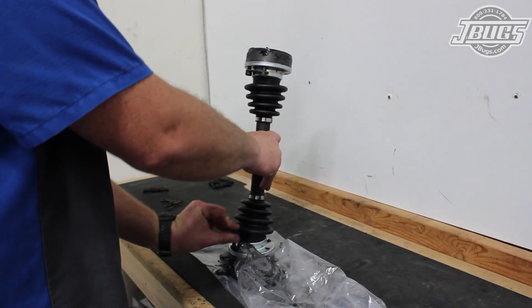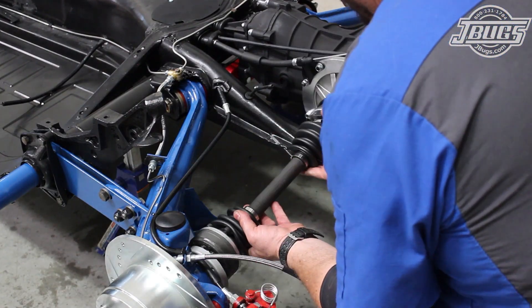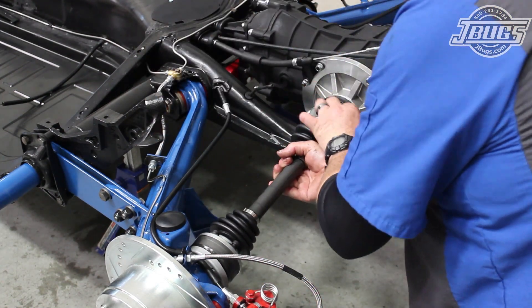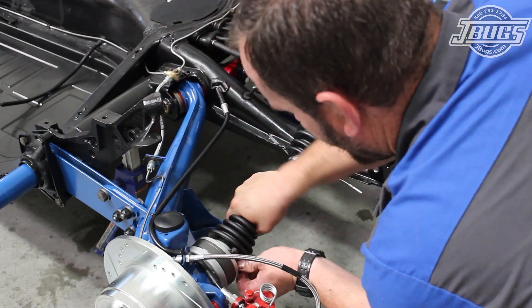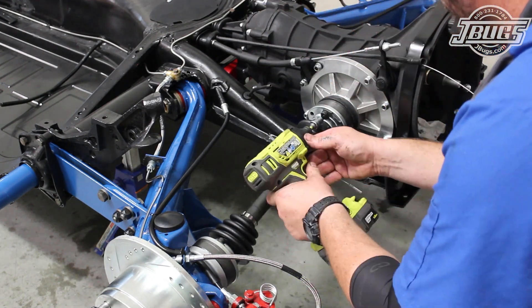Once the CVs are packed, we install two new bolts along with the torque distribution washer that comes with the axles. Then at the chassis, the two bolts are threaded into the CV joint flanges on the stub axle and the transmission. More new bolts and the remaining washers are installed. Once they are all threaded in, they are all tightened down. The process is the same for both sides.